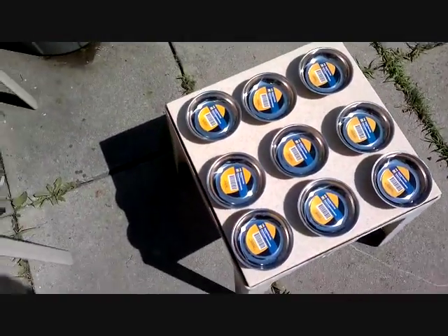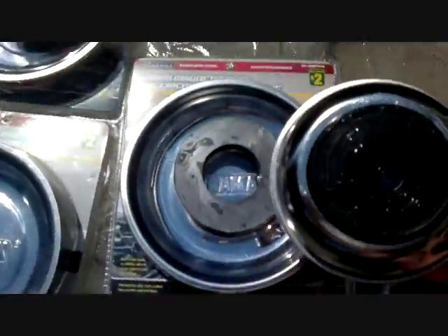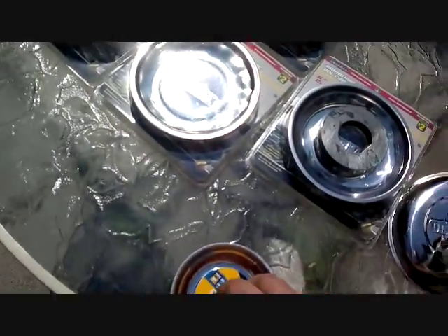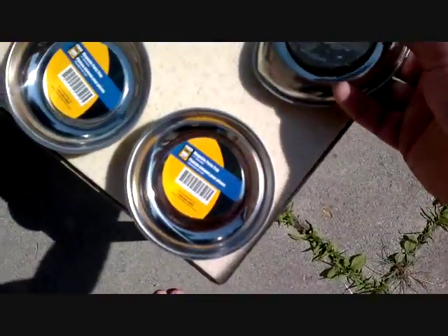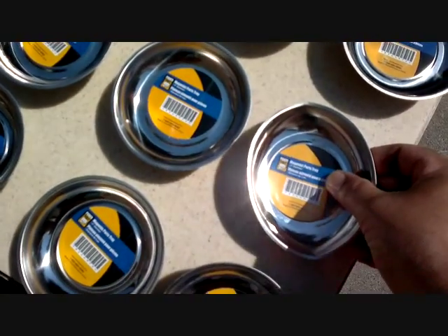Now here I went to Princess Auto and got these for about three bucks each. These are smaller in comparison, and you just got to bend like crazy to get them off — any other way will just break them. That's how they look; I think these ones cost me three dollars each.